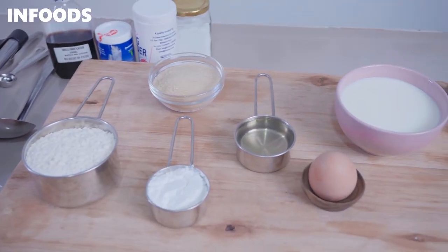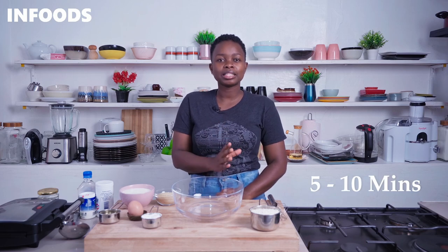Crispy on the outside, super fluffy on the inside. This is the best waffle recipe ever because it's mouth-watering and worth the time. I love making this recipe because it's kid-friendly, budget-friendly, made with minimal ingredients, and takes about five to ten minutes to prepare.